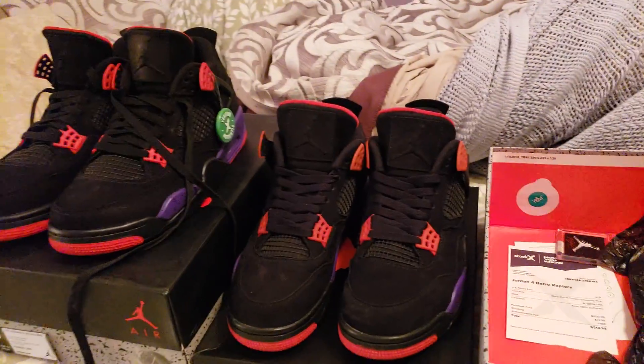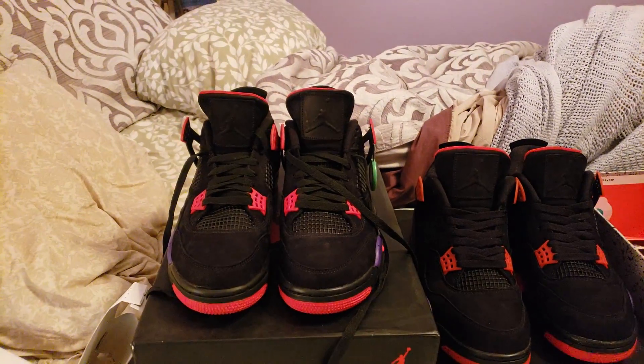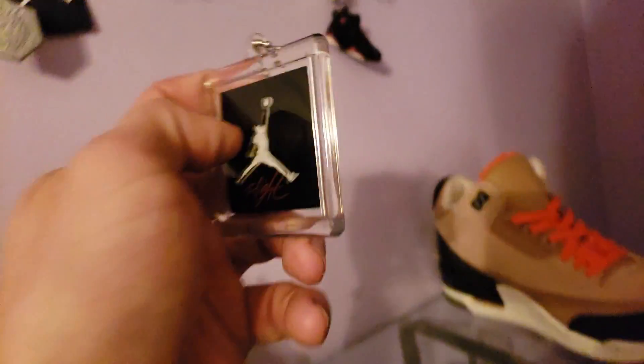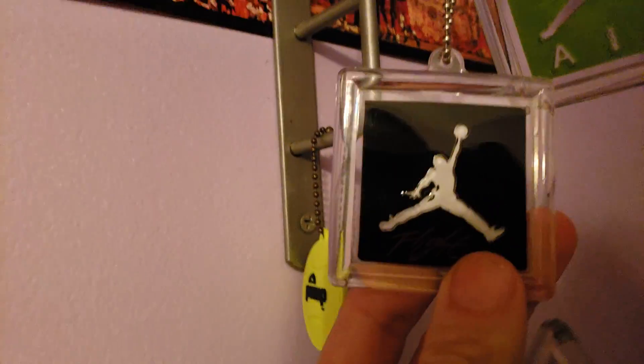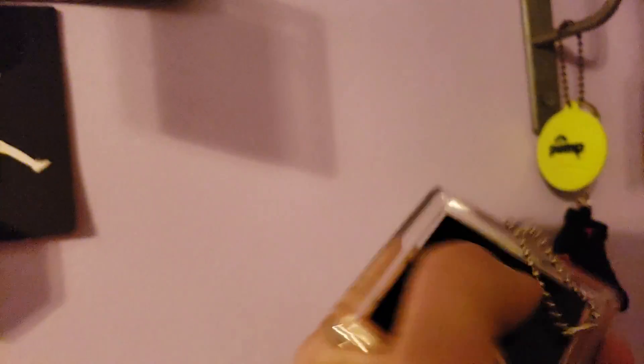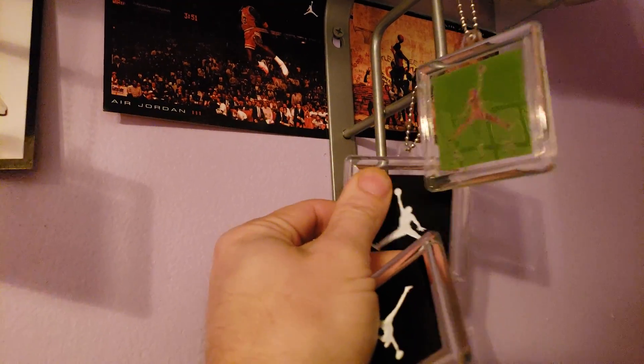Hit me up if you want to know the plug for DHgate. StockX, you know the plug for them. Alright guys, quick video, just letting you know. Hang tag for the real one — the hang tag's always the killer — and hang tag for the fake one. You can see like the paint's a little messed up, but I don't care. The back's different — it's shiny on this one and a matte finish on that. This one feels thicker, that one's a little thinner, but it's pretty thick compared to some fakes.